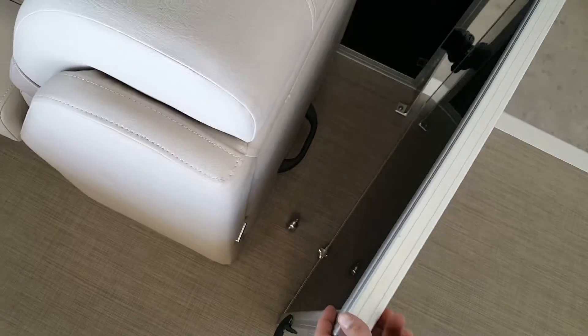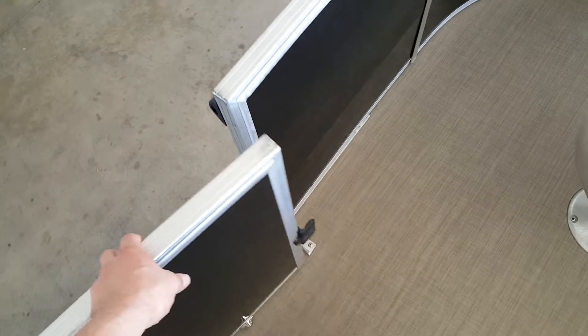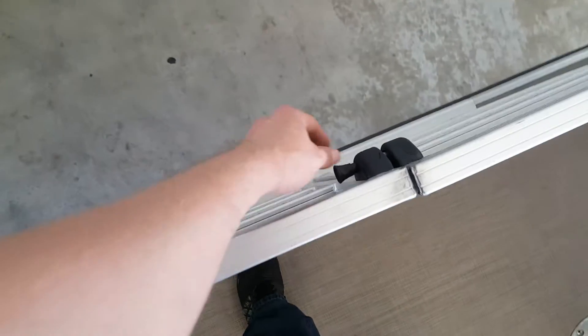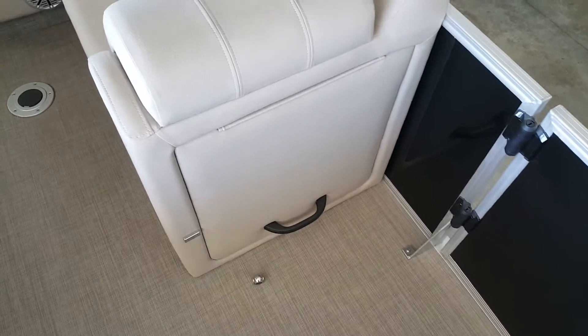A neat feature here is this magnetic door stop — we let it go and it's going to lock here as well. It just pulls itself shut. Really neat little feature. We've also got a little changing room there.